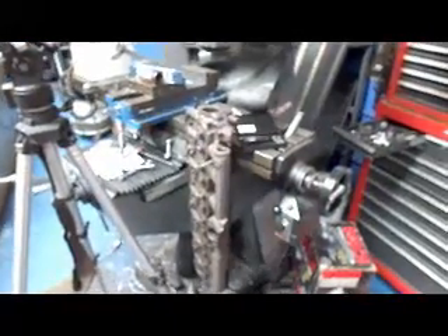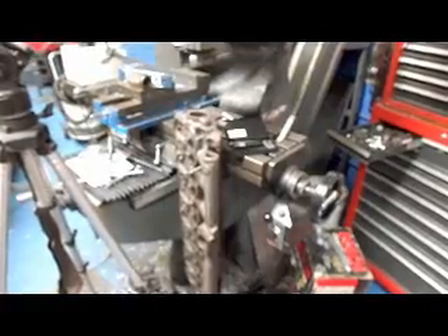And just another use for your Bridgeport mill. This is John, Mesa R&D — we'll see you soon.